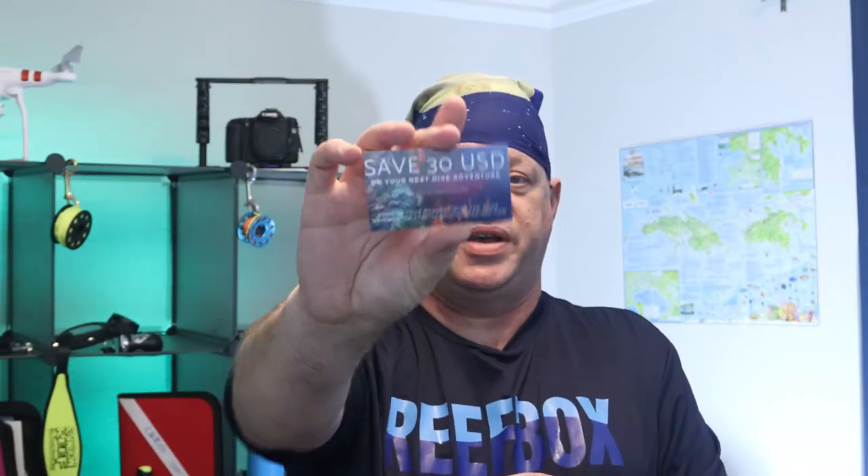Two things that are left: the ReefBox. On this one you can save $30 on your dive trip with Diving Adventure at www.divingspecials.com. I'll put the link in there too. But if you didn't subscribe, you don't get to see the offer code.